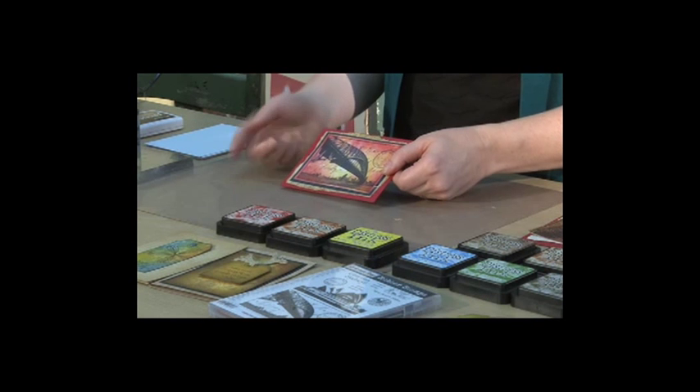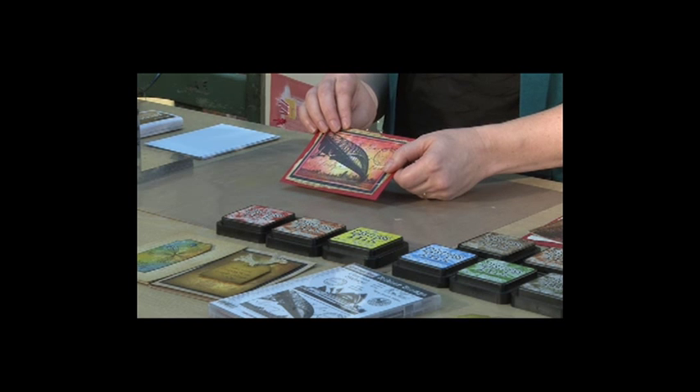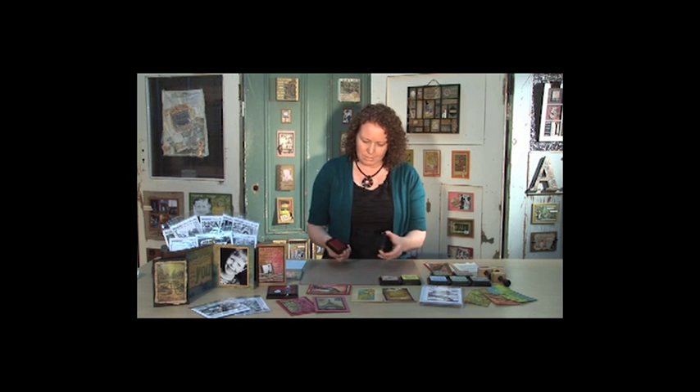Today I'm going to show you a fabulous technique using distress inks to make colourful backgrounds. All I've used is just a rubber stamp but the background really pops out. So what I'm using is distress inks — a lot of people just use distress inks for inking the edges of their cards but these inks can do a whole lot more. I'm using a non-stick craft sheet and a couple of distress ink colours here.